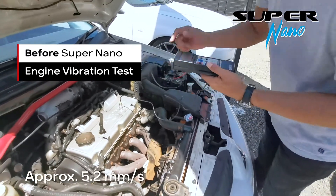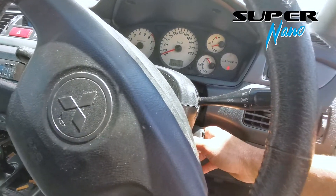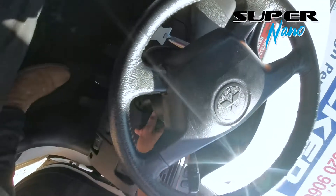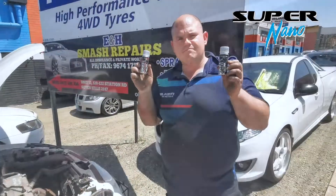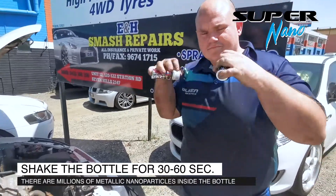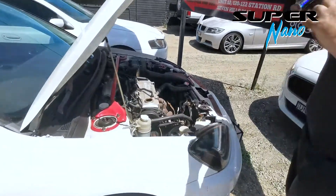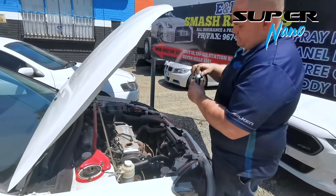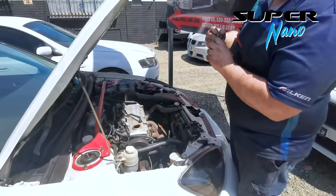At 5.2, with the engine warmed up, we're going to switch off the ignition and apply 2 bottles of Super Nano. Before applying Super Nano, we've got to shake the bottle for 30 to 60 seconds. Go Adam! So Adam here will be applying two bottles of Super Nano into the engine oil system.